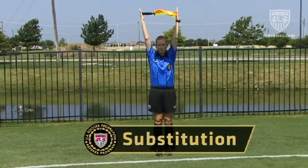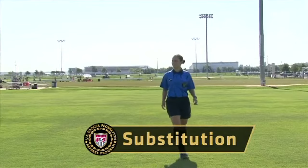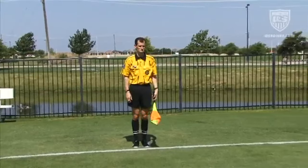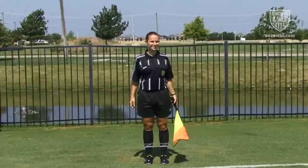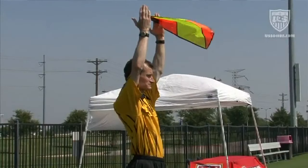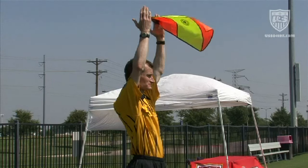To indicate that a valid substitution request has been made at a stoppage, the assistant referee holds the flag between the hands above the head until the referee acknowledges the request by allowing the substitution to occur. Once the referee allows the substitution to proceed, the flag is lowered to the side and no further signal is needed. However, it is common for referees to include in the pregame discussion some preferred method for the assistant referee to indicate that a substitution process is completed and play can be restarted. This is often desirable in matches where the local rules of competition allow unlimited substitutions and for substituted players to return to the field.